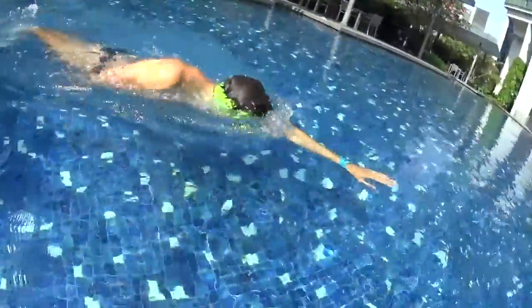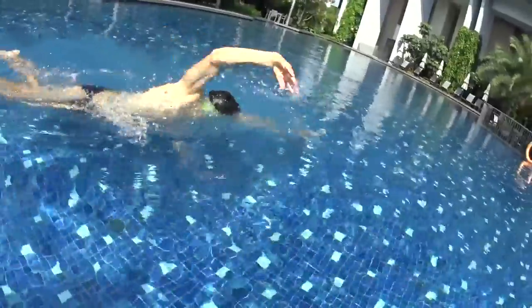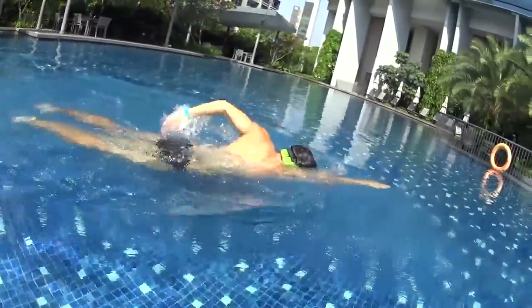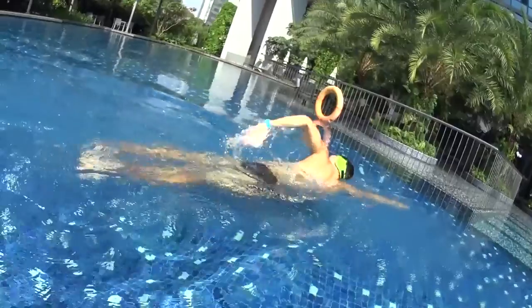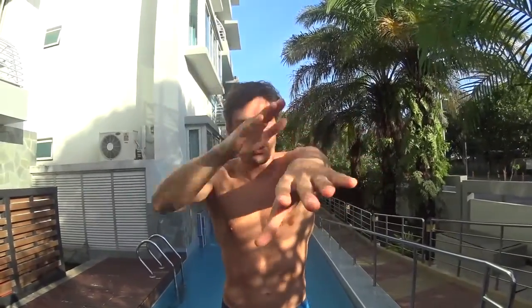Relax your hands and try to touch the water as far as possible after the return of your arms. Your objective is to glide forward. Your hands can slap slowly the water as far as possible when they touch the water. So when you swim, each stroke needs to be super huge and you slap the water as far as possible on the front with your elbow relaxed.